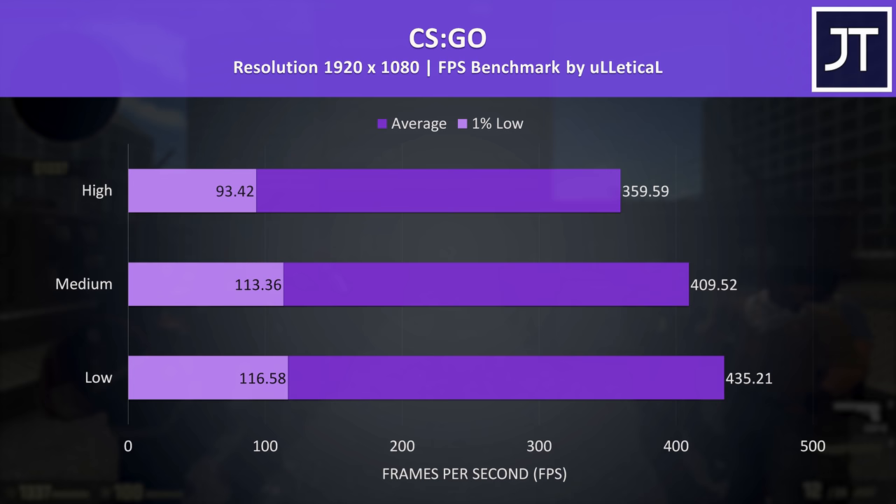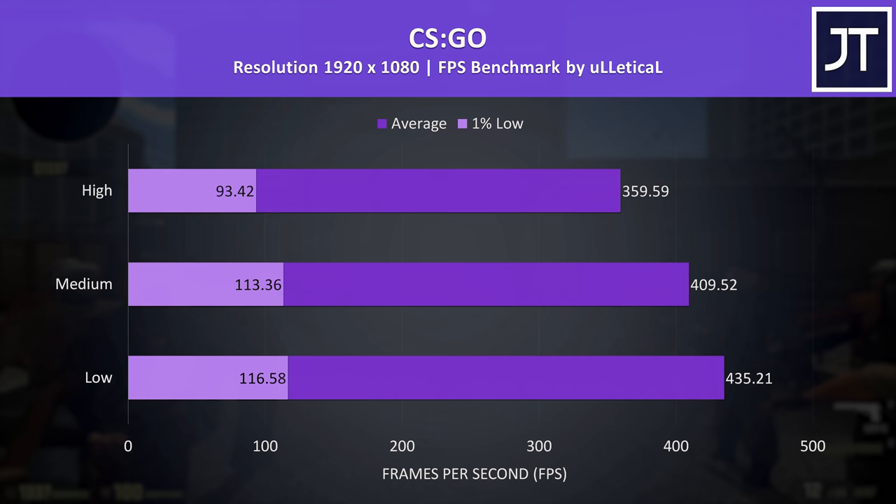CS:GO was also doing extremely well. Super high FPS like this is often bottlenecked by laptops that have Optimus, so we're definitely seeing a big boost here thanks to the MUX switch and Optimus being disabled.